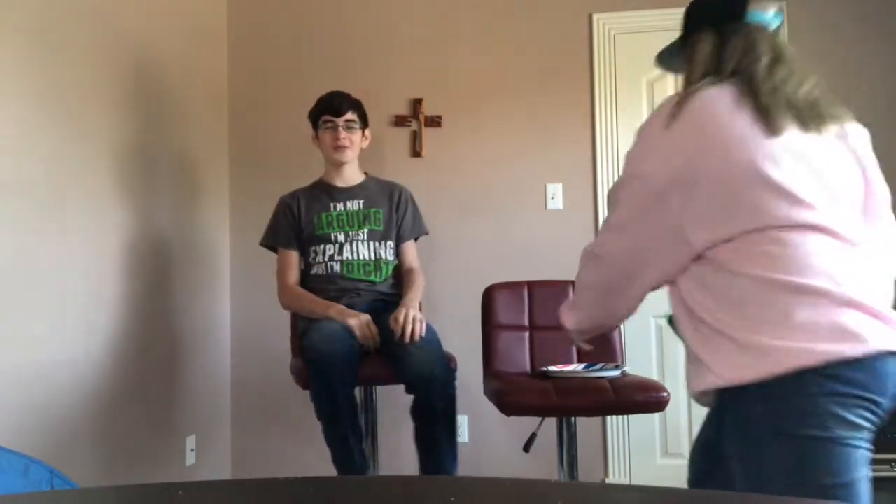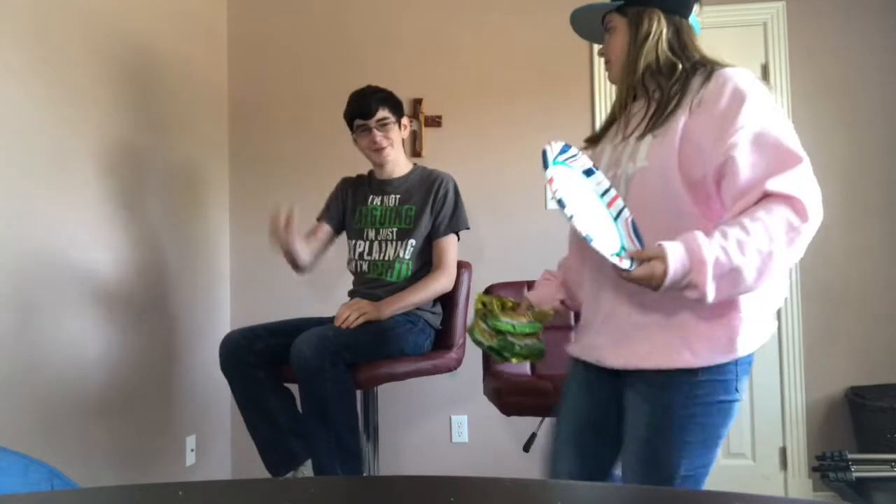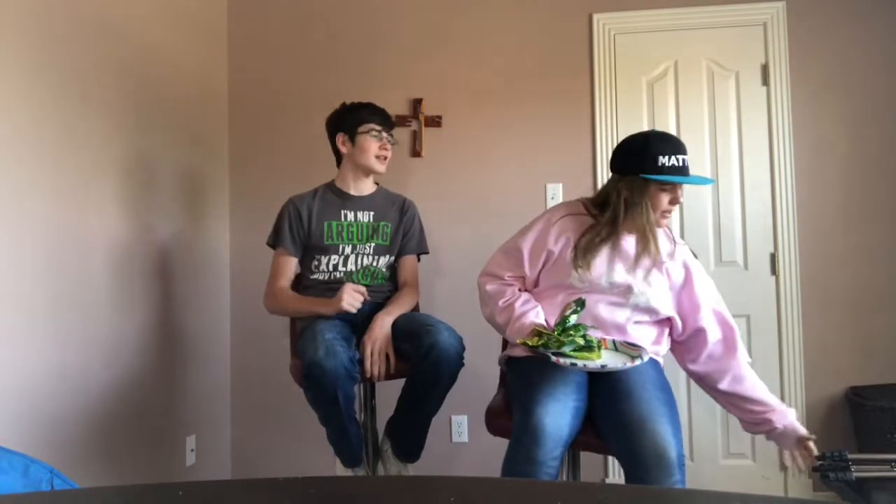Hello everybody and welcome back to another legit food review. Today we're reviewing Warheads Extreme Sour. Even though this challenge is extremely old, we're going to do it anyway. Anything for you.